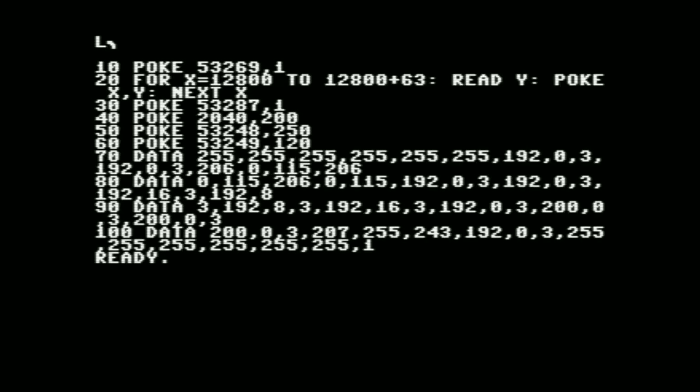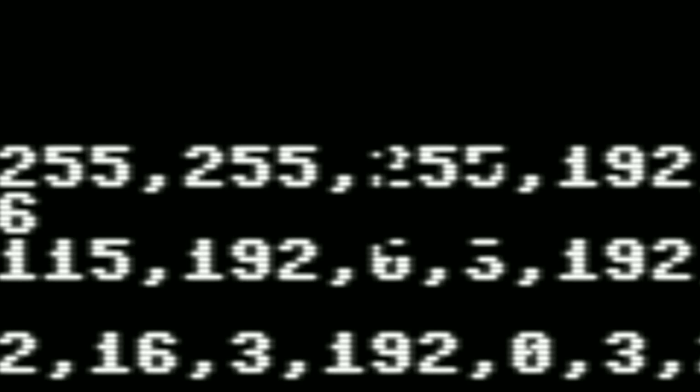This doesn't just apply to the border and background color — it also applies to sprites. Here's a little program that'll display a sprite on the screen. If I run it, it should display a white sprite as you can see by line 30 which sets the sprite color. But it also decides to set all the sprites to black. You can sort of see where the sprite is since I have the priority set to in front of the text.